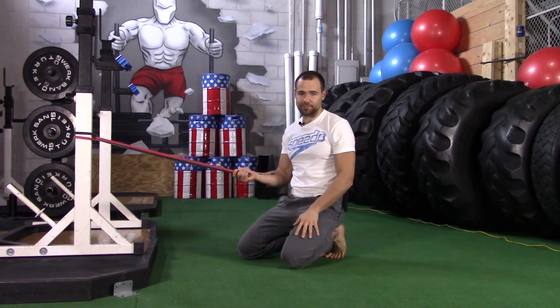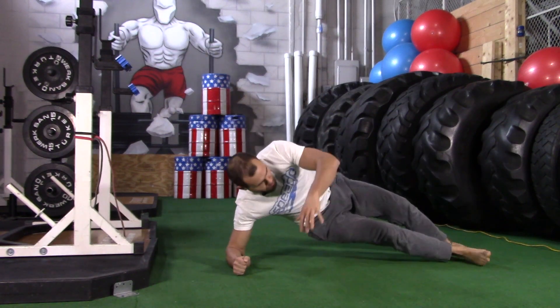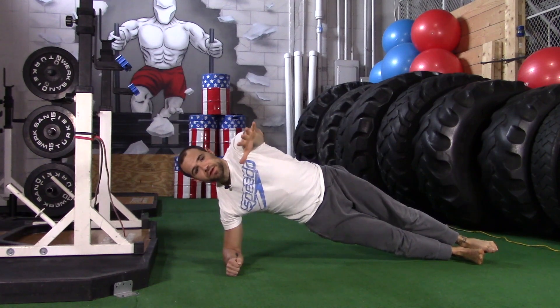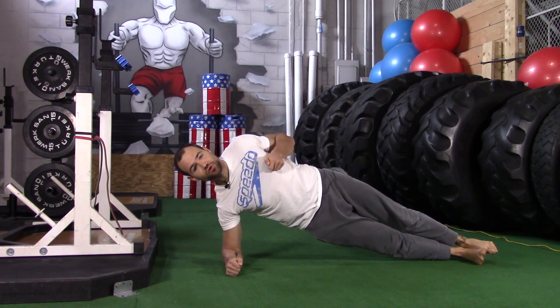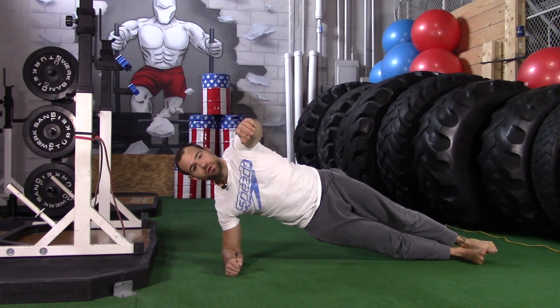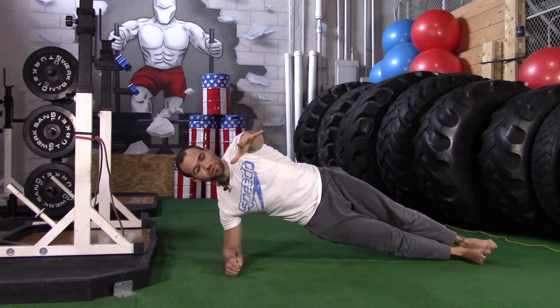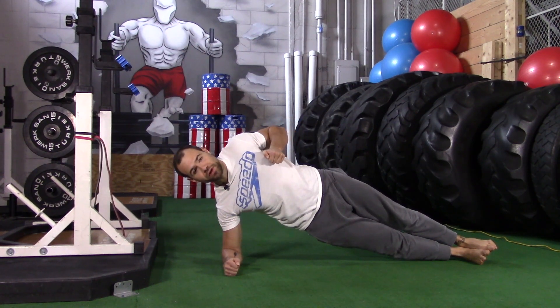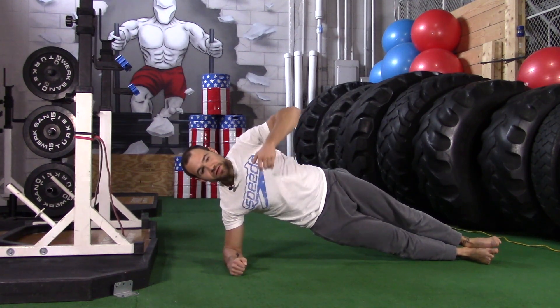If you don't have a band, you can do the same motion and you'll get a lot of the same stuff out of it. You're still controlling your posture while there's a weight shift — you're reaching and then you're pulling. You're still getting the engagement in the upper back and all the work of the side plank itself.